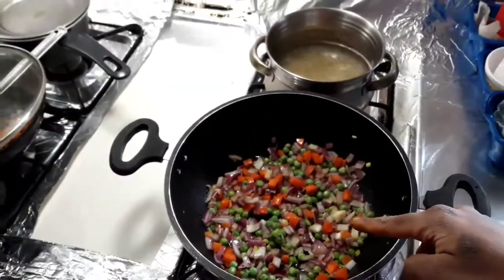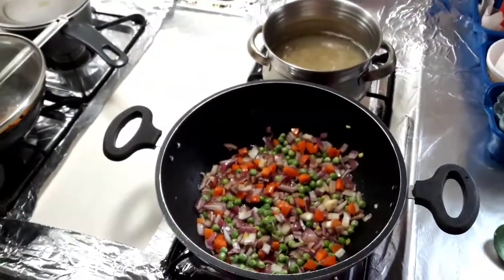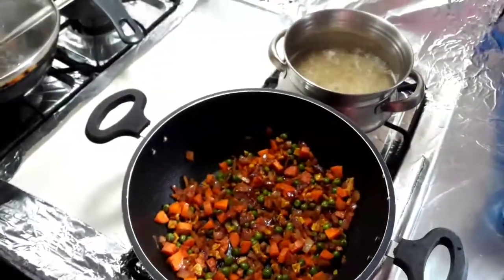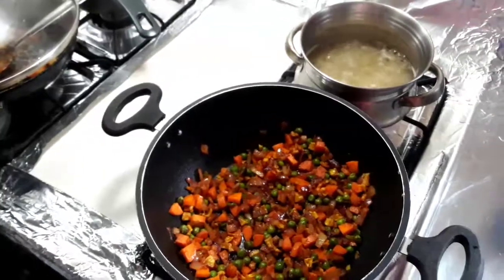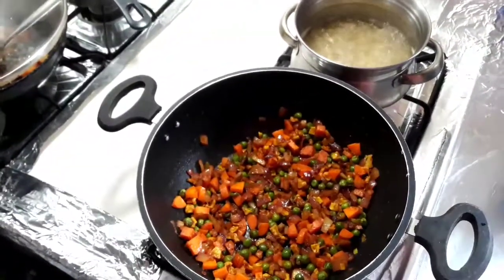I will add a little bit of fresh meat as I like it. I will also add a little bit of chaat masala and some chili powder.